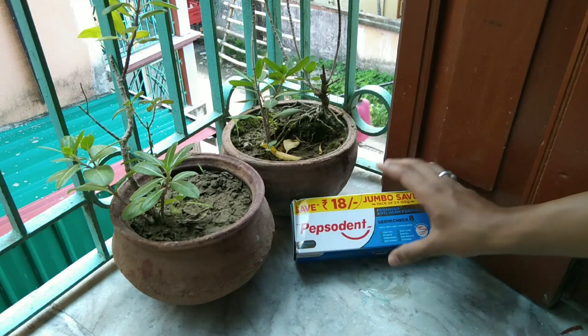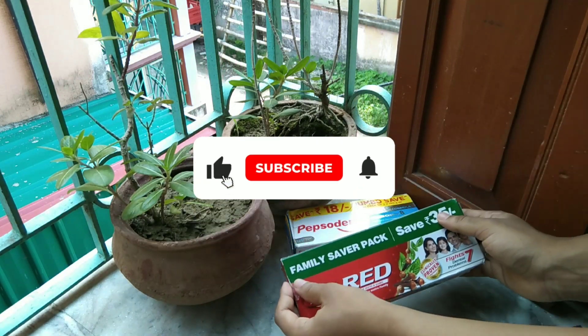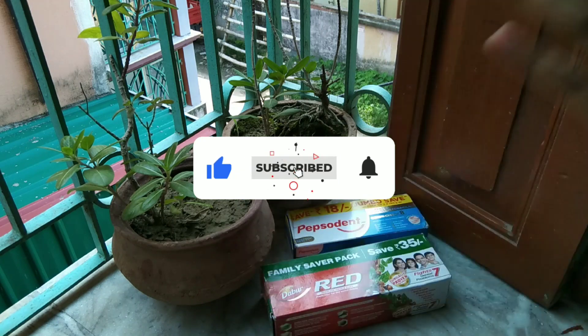In this video, we have a normal jumbo pack and a double-rader jumbo pack, which is called Family Saber Pack, which is in this comparison.